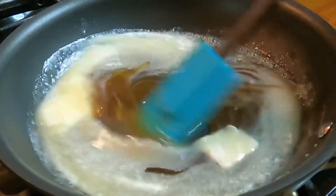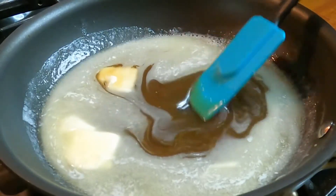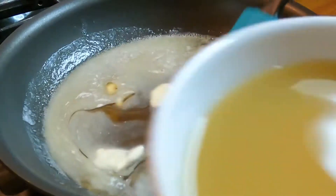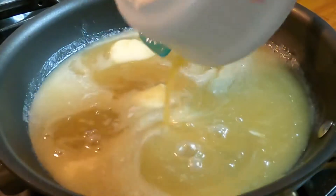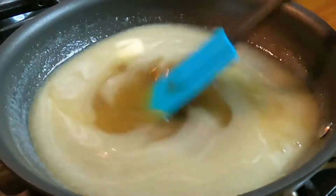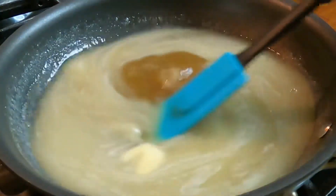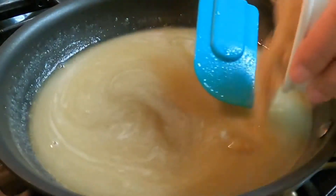Once you're done, continue to stir and then add the three-fourths cup of pineapple juice. Continue to stir to make sure all is mixed properly. Next we're going to add the one third cup of brown sugar.